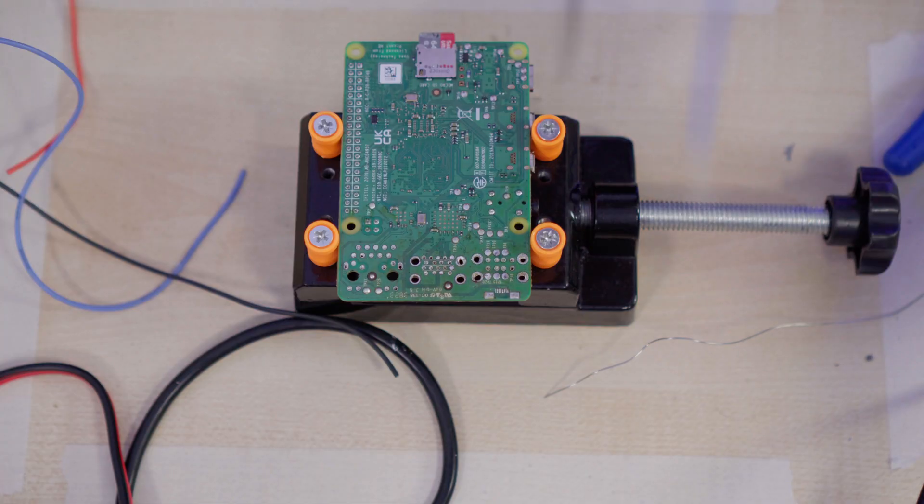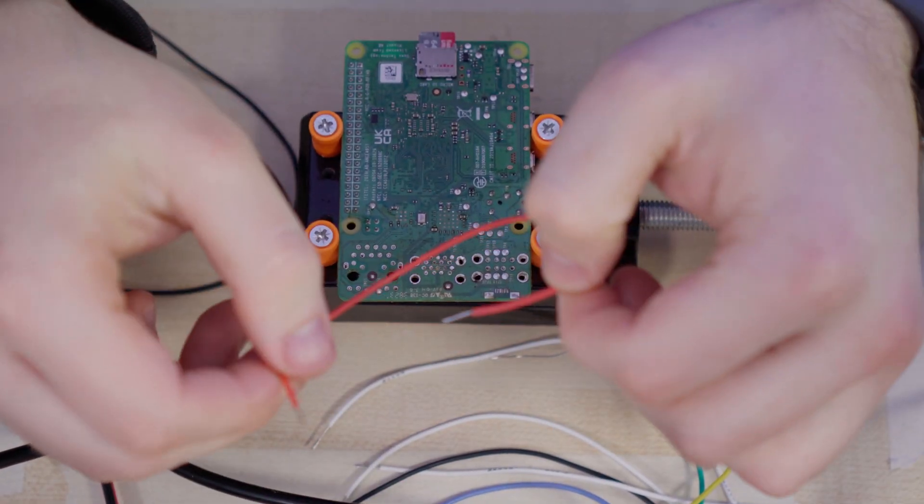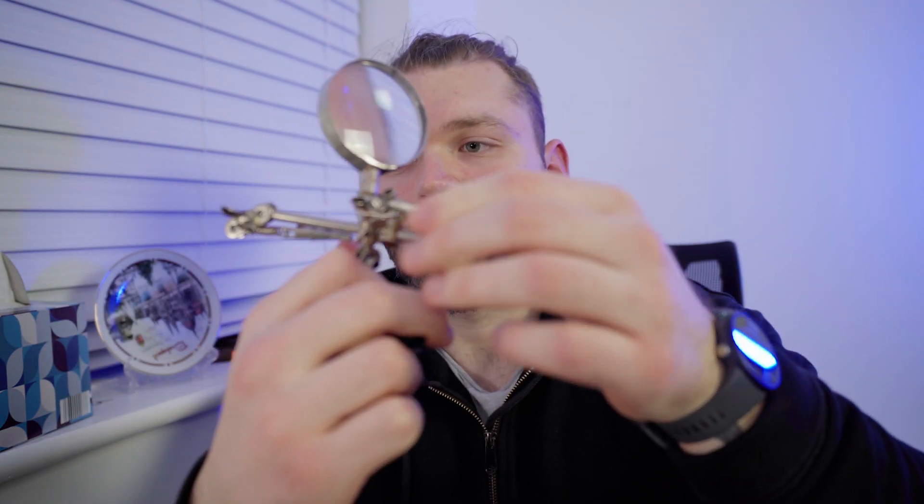The cables are all stripped, now I've got to tin them and then we can start soldering. One half done, 17 more to go. There's got to be a smart way of doing this, but lucky for me I've got this — which is not very useful for soldering, I don't like it — but it's got these clips, so I can use those to hold the cables in place and do more than one at once.